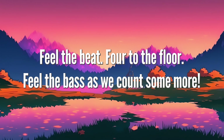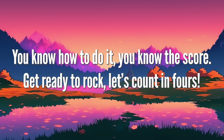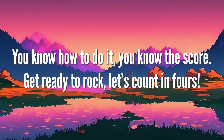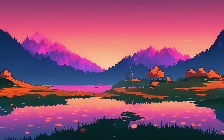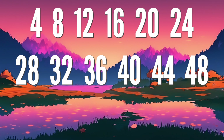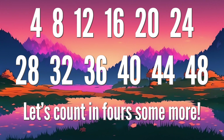Feel the beat, floor, to the floor. Feel the beat, floor, to the floor. Feel the beat, floor, to the floor. Let's count for some more.